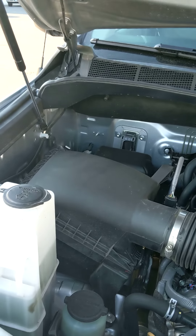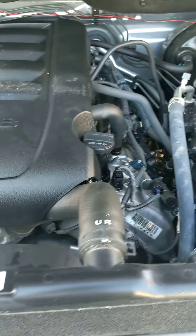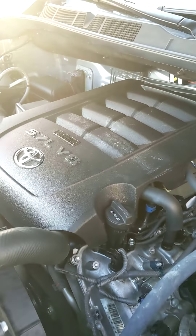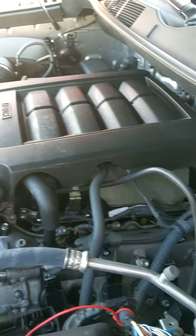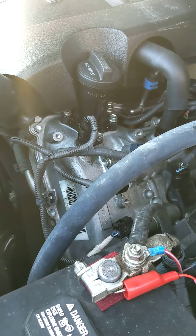There's some bird poop — sorry. They've got blackberry bushes nearby. I don't even see any scuffs or bumps on the bumper. Man, I can't find any blemishes — this thing is really clean.